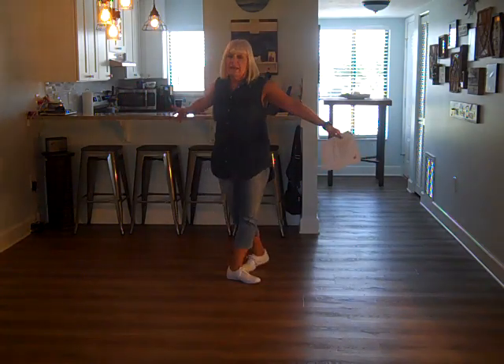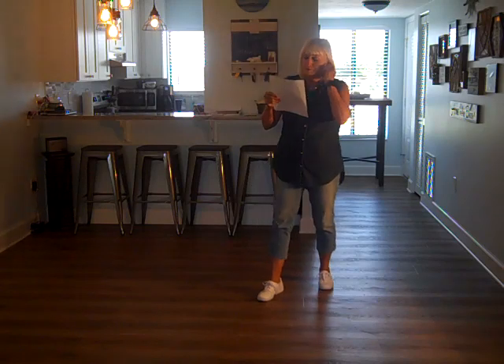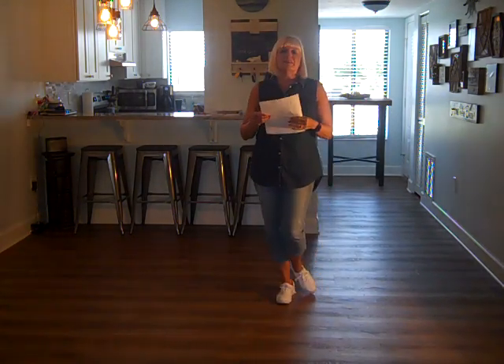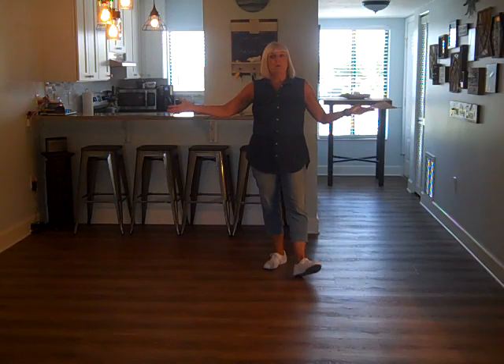And that is the whole dance. I hope you like it. It's called Get You Some. The song is Party Up by Cowboy Troy, and the choreographers are Dee Blancet and Rob Holly. I hope you have fun with it.